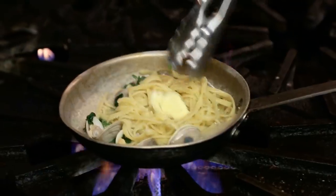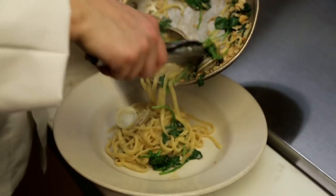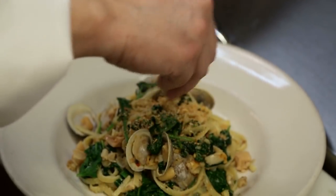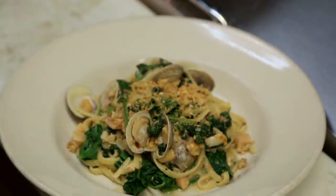Sometimes customers do like to add a little marinara to the dish. We finish the dish with a little bit of butter — every restaurant's secret ingredient — and then we top with a little bit of toasted panko, and that is the finished product.